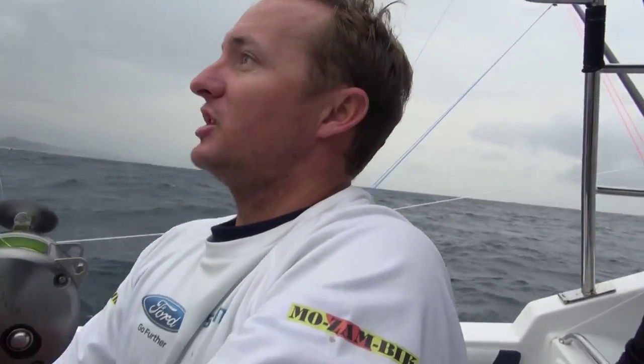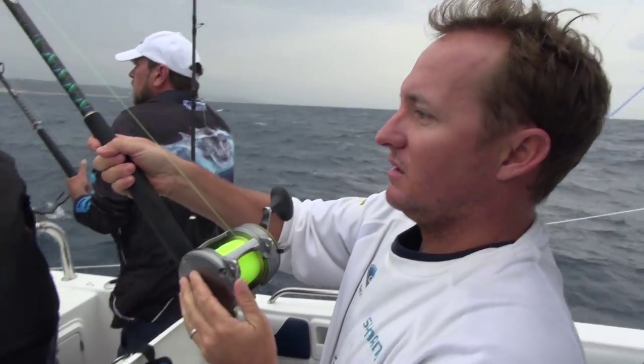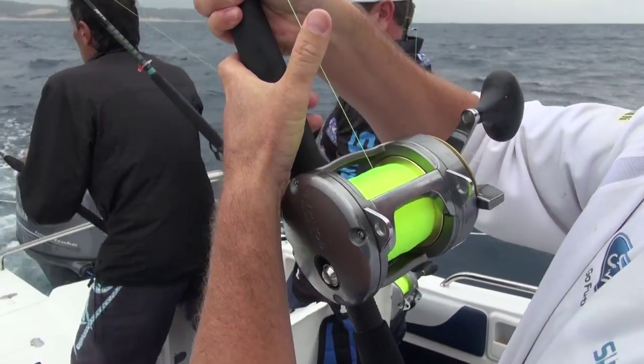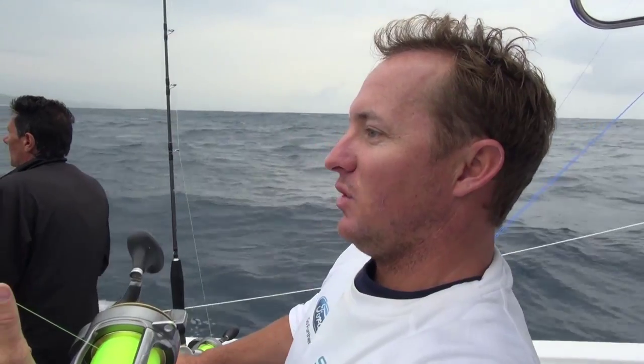Put one in gear there and turn downwind. There we go — we've just gone double up, one on an X-wrap, one on a feather.